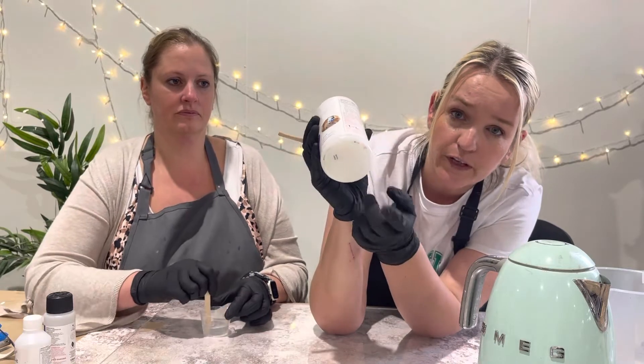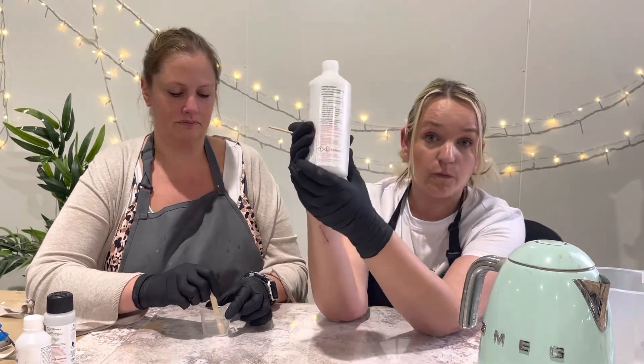You'll see it through the pot as well. Completely normal, don't worry about it.